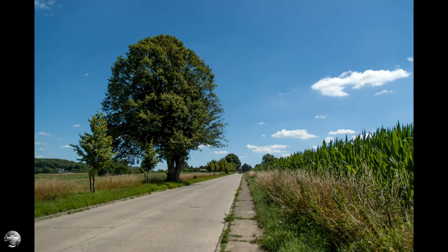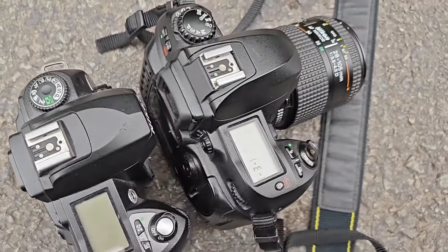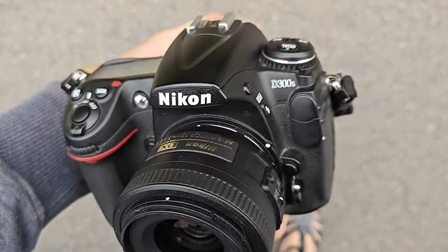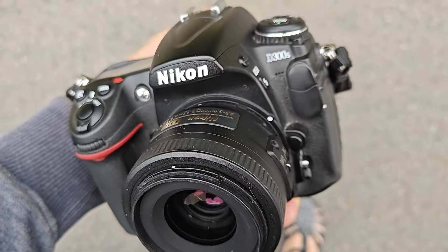When you look at the D70 and the D100, you can kind of guess where they got the inspiration from. So the question is: should you get a D100 in today's market? Well, this is a collector's camera. There are better cameras for around the same amount of money — a D70 is already better, and a Nikon D300S is going to be a much better camera for not much more money after all.